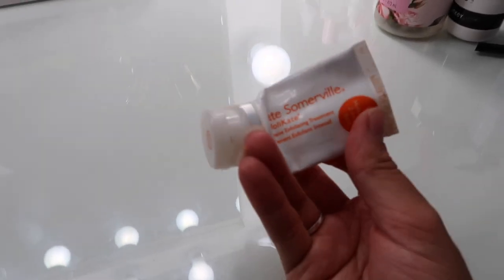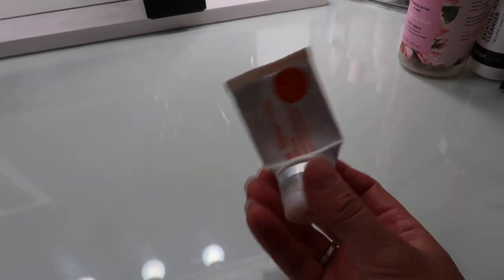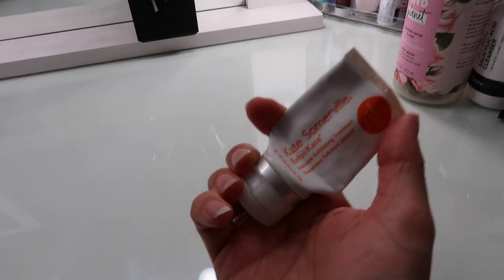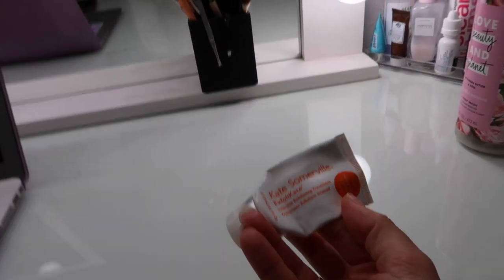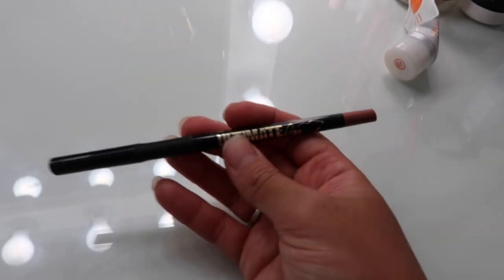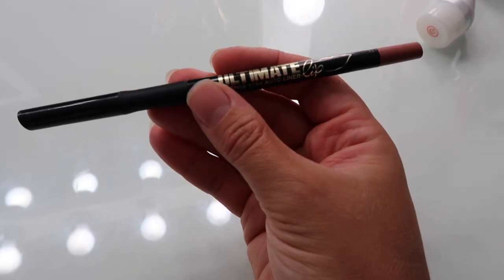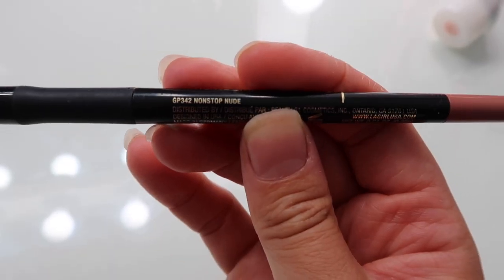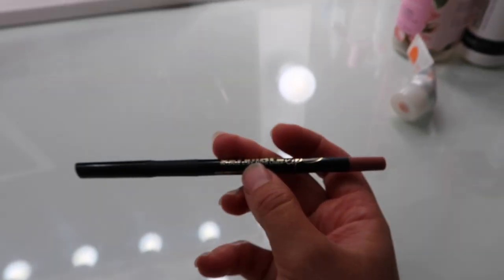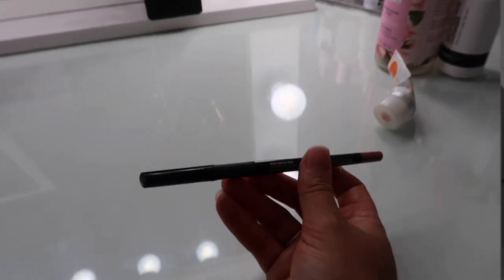Then I finished the small size of this Kate Somerville Exfolikate. I really enjoyed this — it definitely helped my skin and was a great exfoliator that I used after cleansing my face in the shower. The last thing I finished this month is this LA Girl Ultimate Intense Auto Lip Liner in the shade Nonstop Nude. This is my favorite lip liner ever — I'll literally just wear this by itself all the time, and I already have a backup of it.